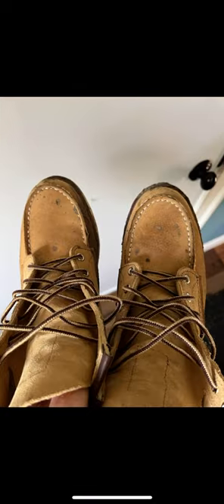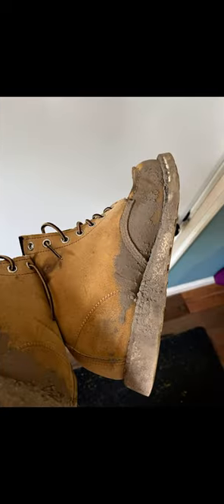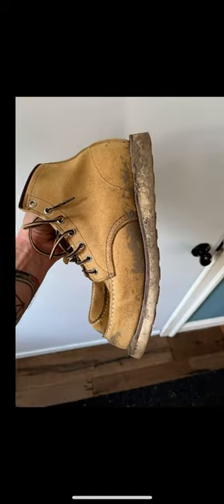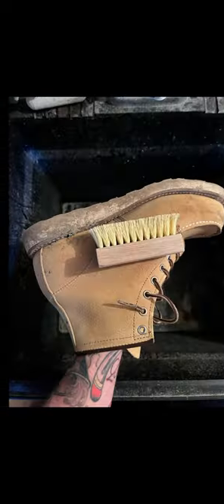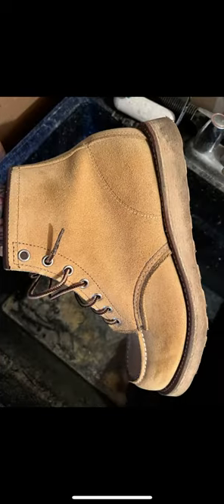I recently went on a hike in these Red Wing 8833 — that's the Abilene rough out leather — they got super muddy. But I love rough out leather, it's really hard wearing. You don't need to do a deep clean with saddle soap or anything on these right now, just a hard bristle brush to get all the dirt off, and that worked great on the upper.